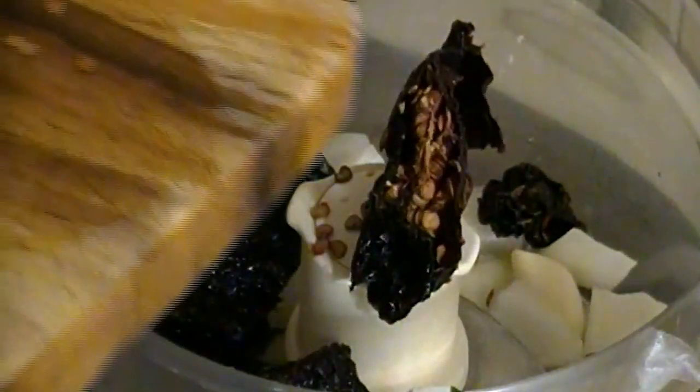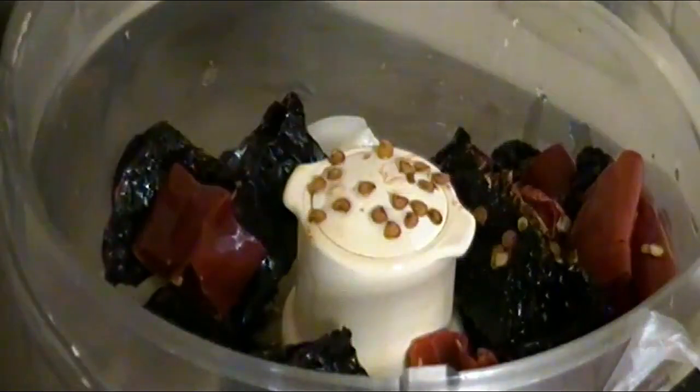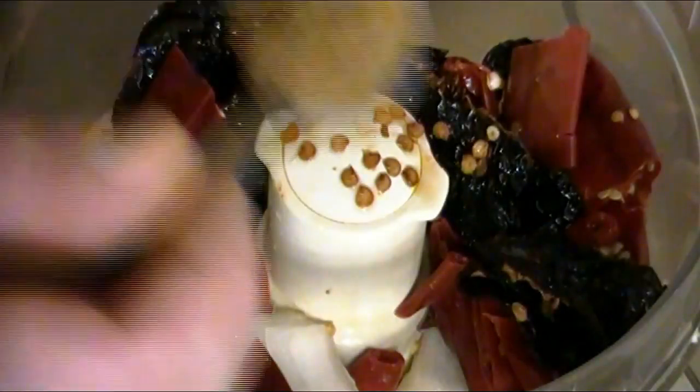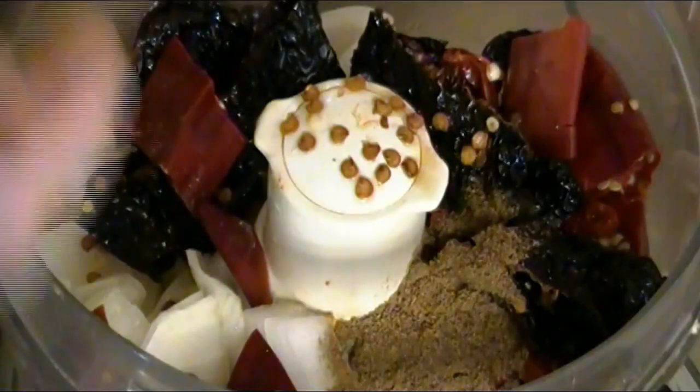Next we'll dump them in our food processor along with the garlic and onion, and I scraped them off the cutting board. Now we'll add in the rest of the ingredients, starting with some vinegar. Once that was drizzled in, it was time to add in our next ingredient — none other than some freshly squeezed lime juice. Next I added some cumin, coriander, and allspice.